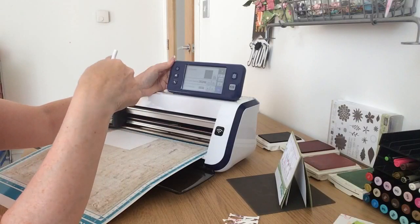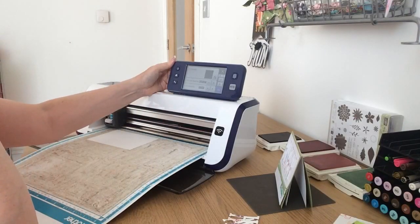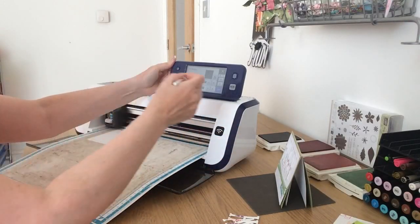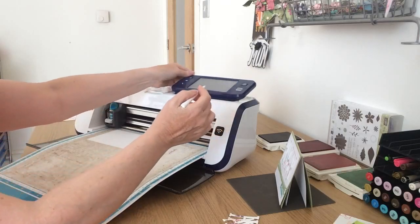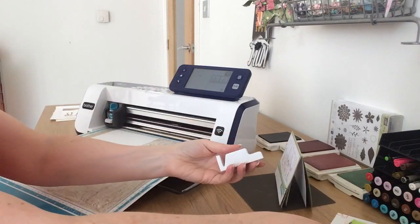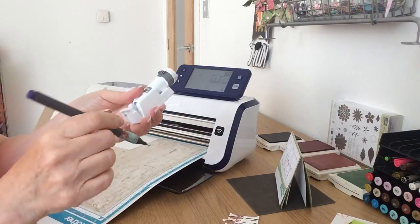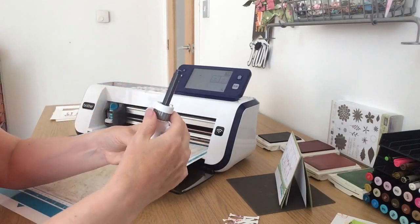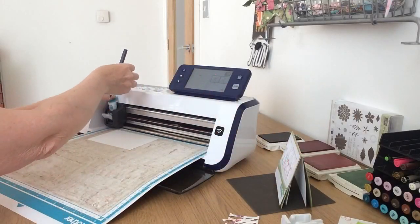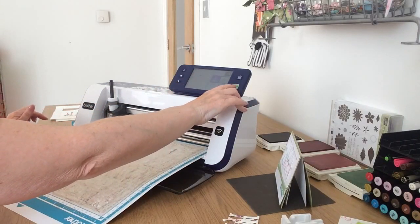I have shown you how to do all this before, that's why I'm rushing through it — you can always come back and watch the video. It was the technique of cutting the letters and the stamping that I really wanted to concentrate on. I'm going to get my universal pen tool — the dominant colour in the stamped letters was purple, so I'm using a purple pen. I'll load that up and ask it to draw the word 'birthday' for me.